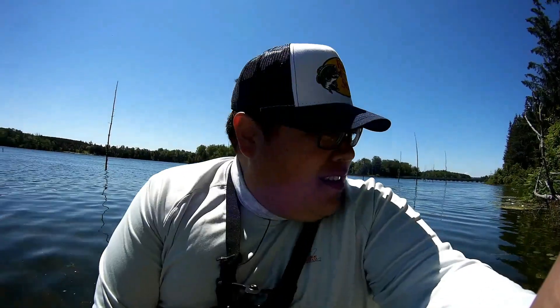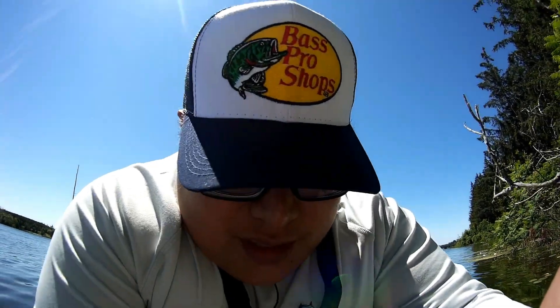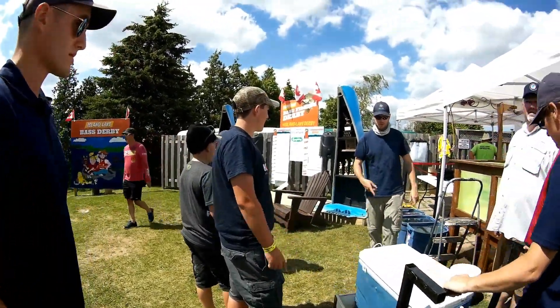A little update on the tournament: I've got a skunk so far. It's 12 o'clock with three more hours to fish. Hopefully I can get a two or three pound bass to get me on the board. Let's see how this goes.